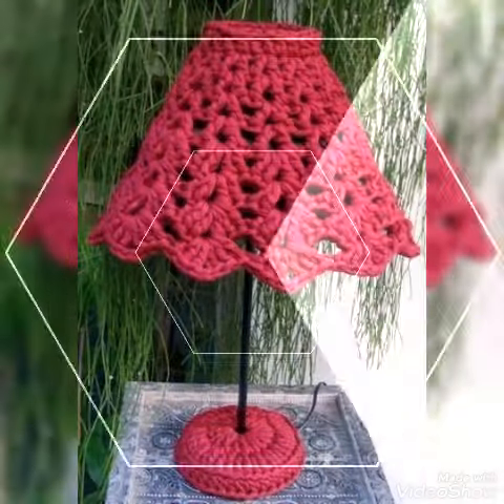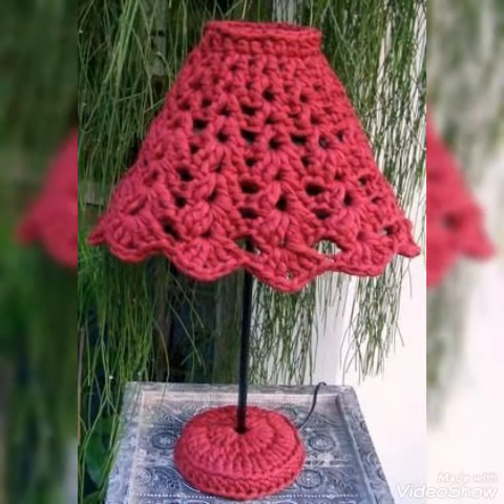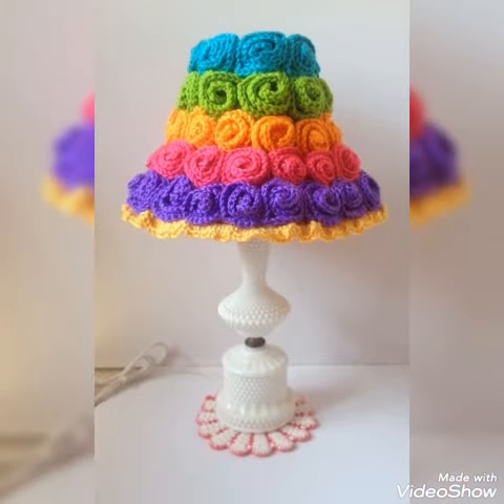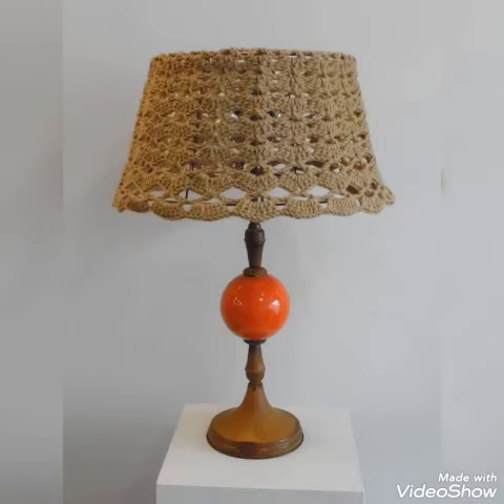Hello my dear viewers, how are you all? I wish you are fine and well. Welcome back to my YouTube channel Street Passion. Another amazing video of crochet ideas — as you can see, all our beautiful lamp cover designs you guys will watch in this whole video, really amazing and beautiful collection.